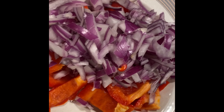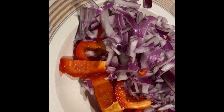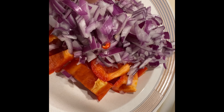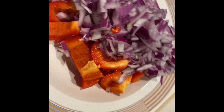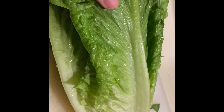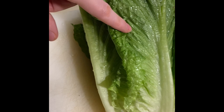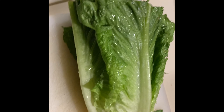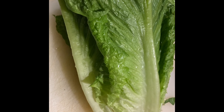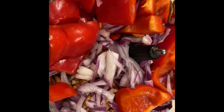I already chopped them up — you don't need to chop them too fine. I also have one red pepper, half a red onion, and I prepped my romaine lettuce, cutting off the bad parts and rinsing it. The romaine is going to be our tortilla, our shell.